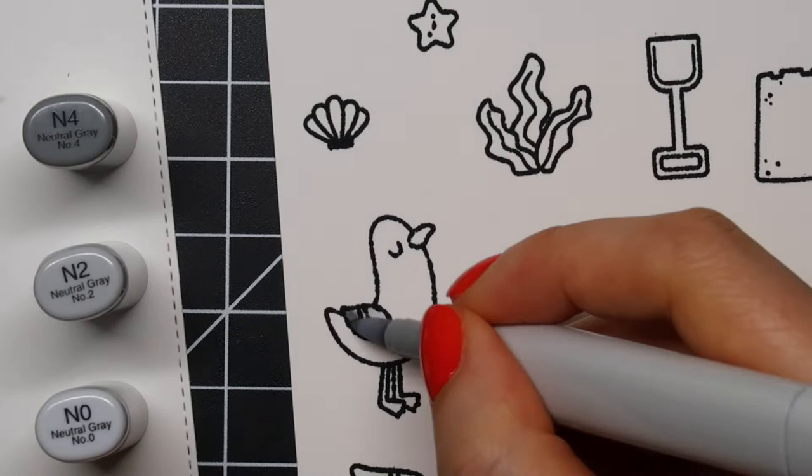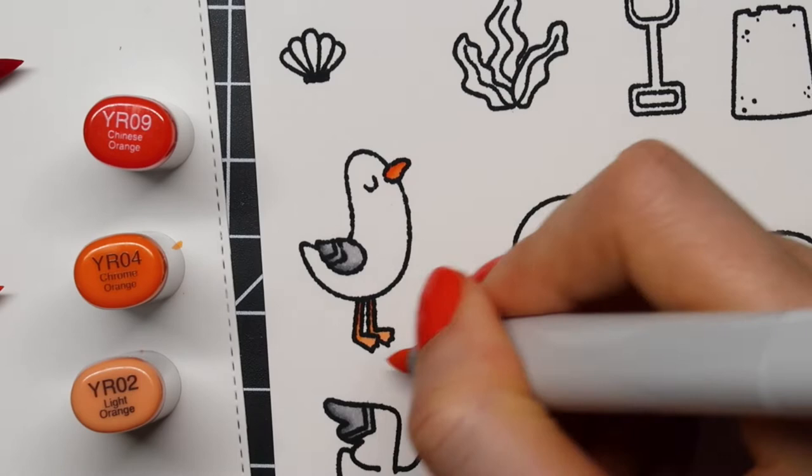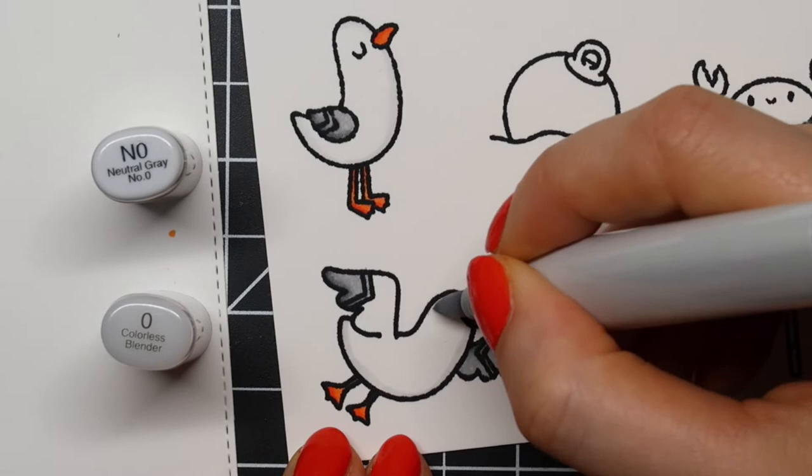Next I'm coloring my images using the Copic sketch markers. For the wings of my seagulls I use some shades of neutral grays. Then I'm using YR09, YR04 and YR02 for their feet and beak, and then to add some shading to the feathers I'm using N0 and the colorless blender.